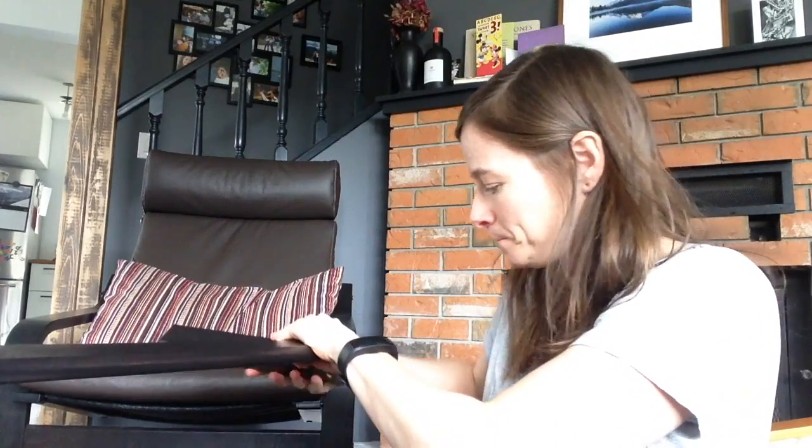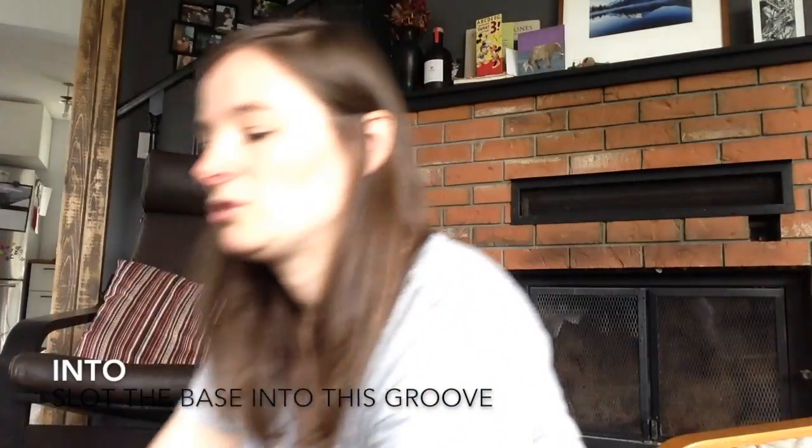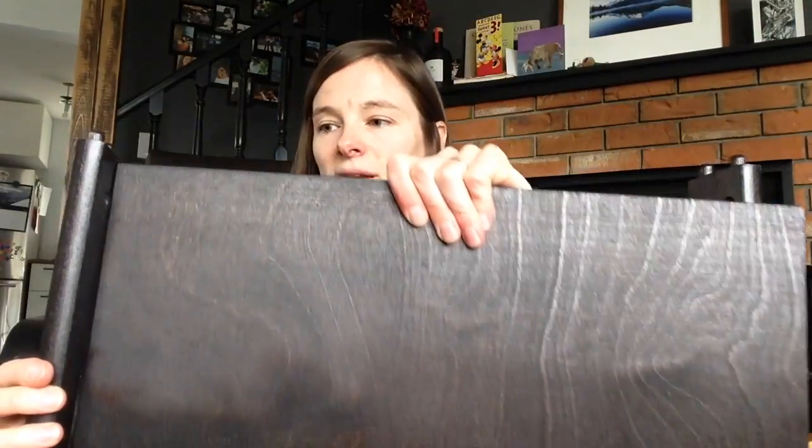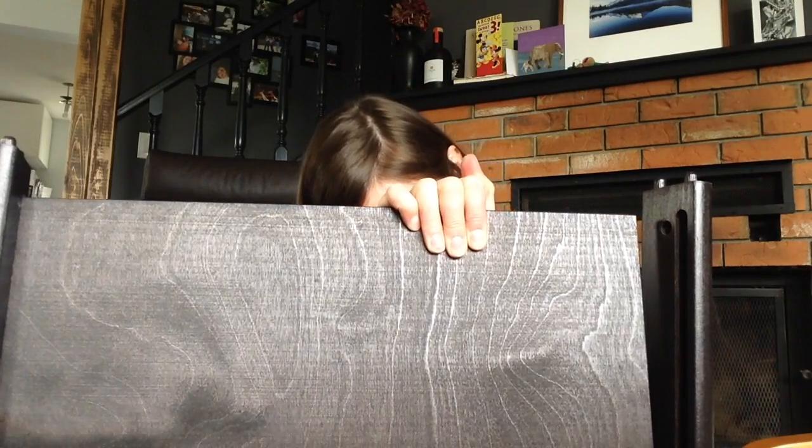So I can undo this one and put the base on. Here's the base — we're going to slide the base on. These supports have got grooves; can you see the grooves here? You can slot the base into this groove. I'm sliding the base into these grooves — a bit tricky. There, I've done that. And then I can put the other leg on top.